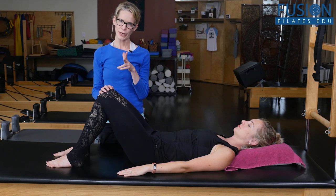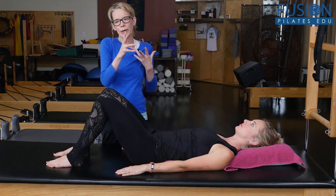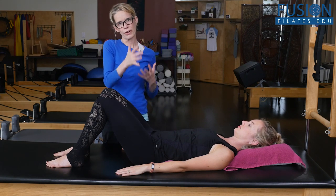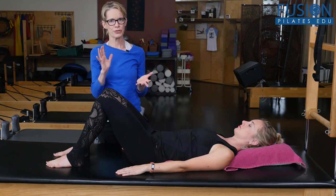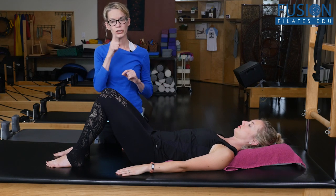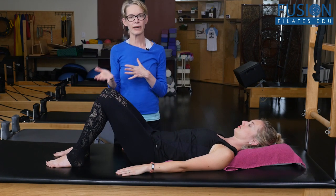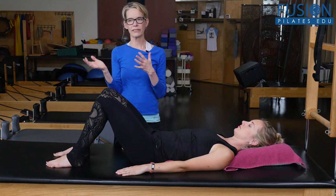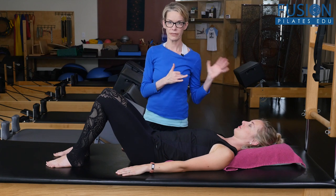In Part 2, we looked at bringing more volume — more highlighting — to that rock star piece of tissue, the transverse abdominis. I'm going to show you another technique on how to do that, and then we're going to try a leg float so we can see the difference from what Cass did in the first video.